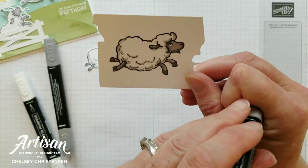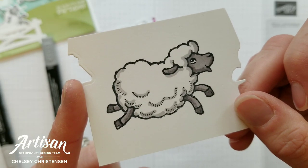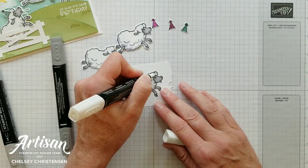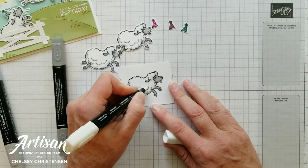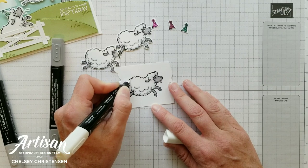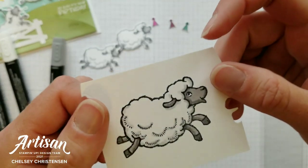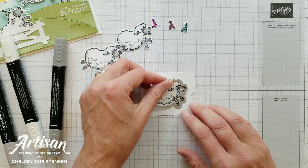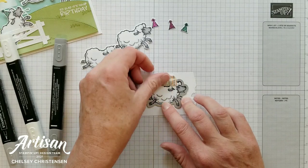Now we're going to move on to the lighter, fluffier part of the sheep. I have already highlighted the shadow areas with the light Smoky Slate marker, and I'm going to take the color lifter and add that over the light Smoky Slate just a little bit to get that color to lighten up and start to blend in with the white cardstock. You'll get something like this, and now we're ready to cut this out with the coordinating die. It's nice that both the stamp set and the die you can get for free, so make sure to look into that if you're interested in getting these cute sheep.